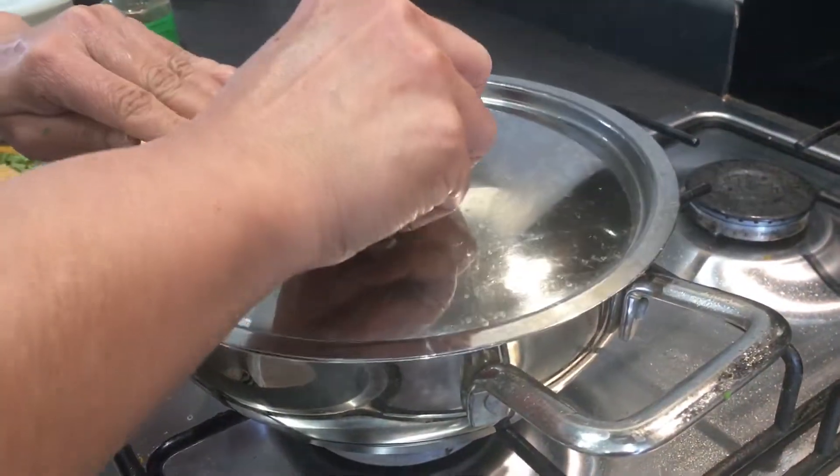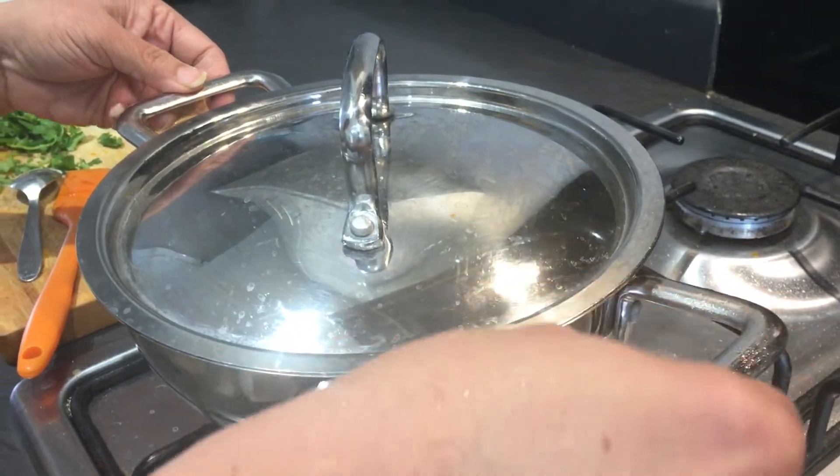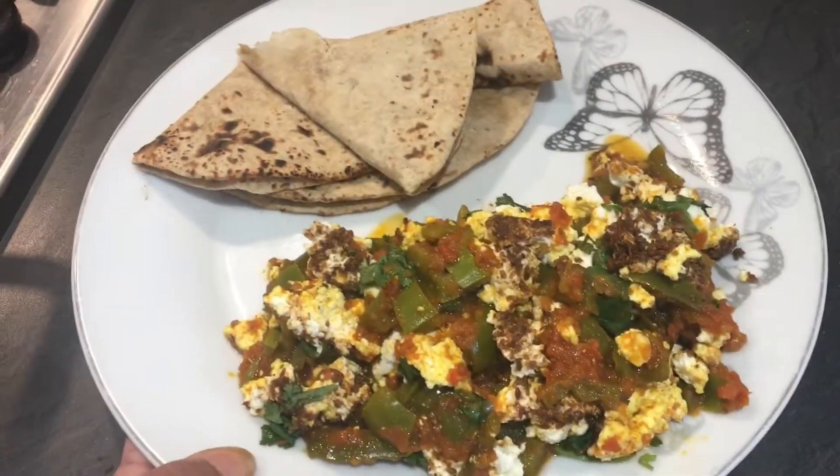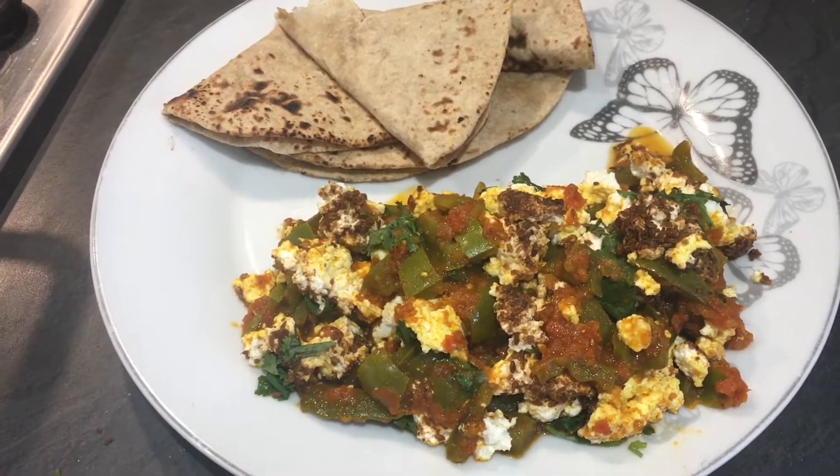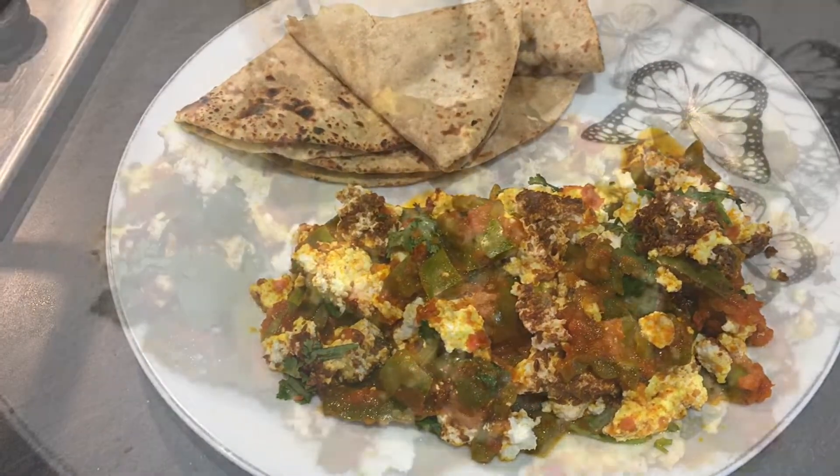Wow, look at this quick sabji! I'm going to switch off the gas now and cover it for just a few minutes. You can serve it whenever you want. I hope you enjoyed this quick recipe. Please do try it, comment, and please do subscribe to my channel. Thanks for watching!